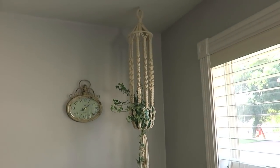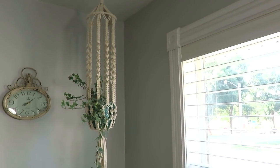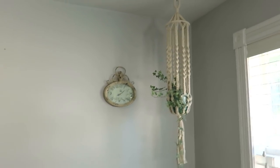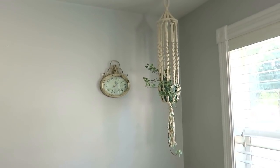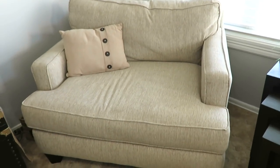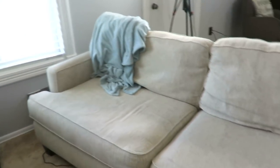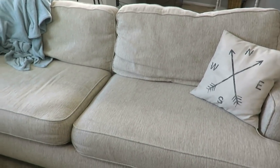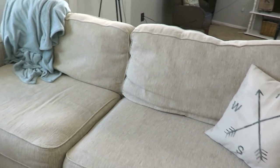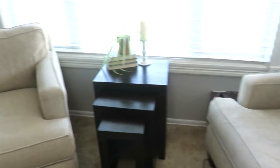This macrame planter was from Ross, and I found the pot there as well, along with an ivy plant. My clock used to be on the other wall so I just moved it for now. Here is our thrifted furniture — we got this loveseat, this couch, and a foot rest for $100. The foot rest was a little stained but it really matches well with my neutral colors and goes great with my home decor.